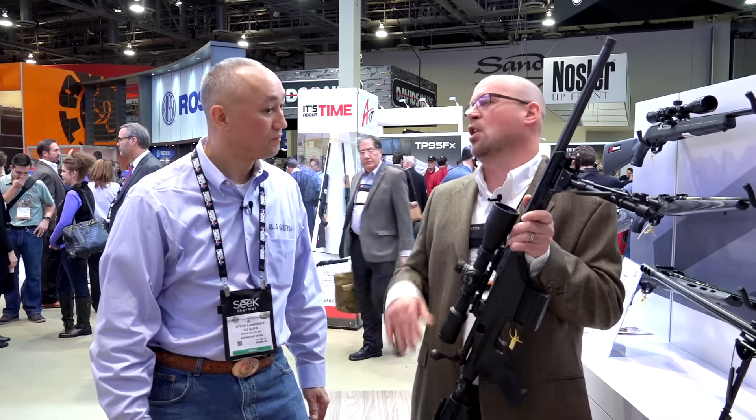We're here with JJ Reich of Savage Arms to introduce a really new, exciting product, the 10-110 BA Stealth. The Model 10s are the short action, so that's going to be your 308 and your 6.5 Creedmoor. And then the 110 is the long action, and that's going to be 300 Win Mag and also 338 Lapua.